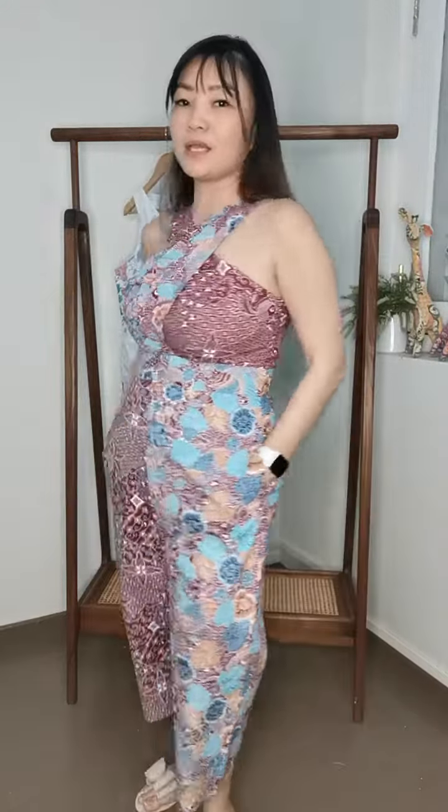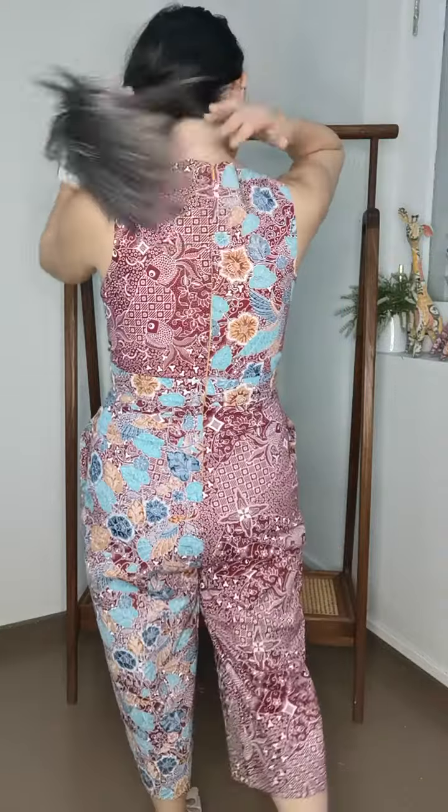We are expecting holidays real soon, so this could be the one to bring. It's super comfortable as well, and this one has two roomy pockets and a zipper right at the back.